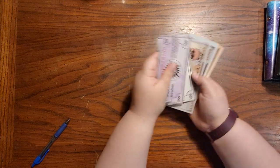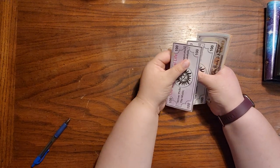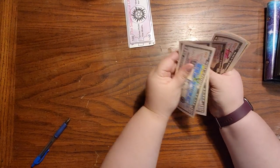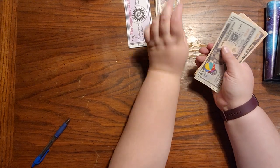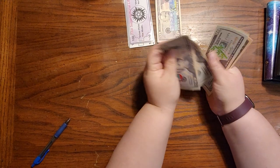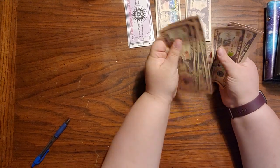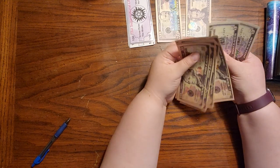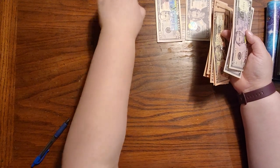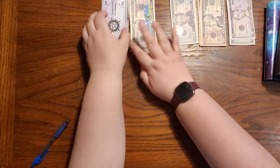I got a thousand dollars in prop bigger bills mainly, and we should end with a thousand dollars at the end too, because we're not really taking any out to pay for anything. So we should have the same amount at the end if all goes well. Starting with a thousand dollars in prop.